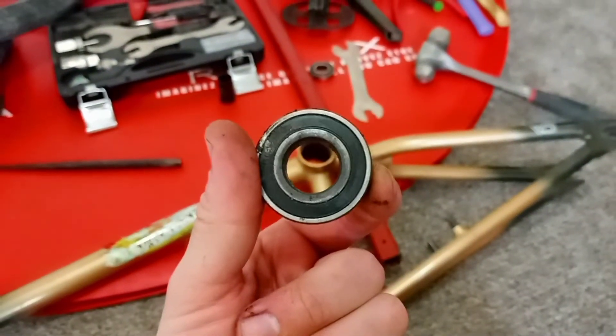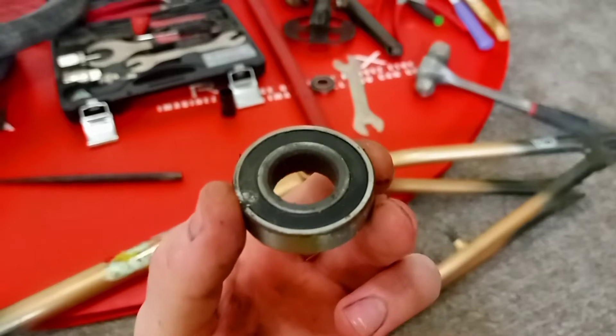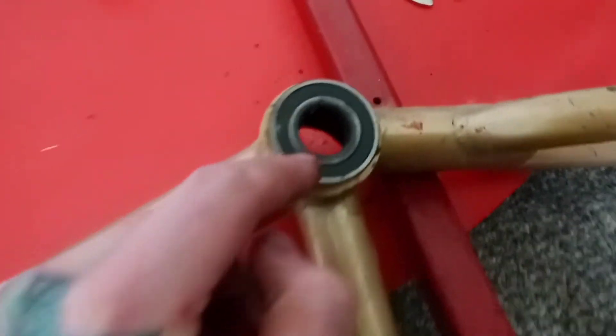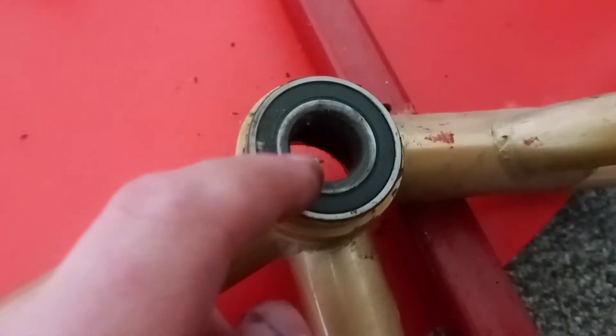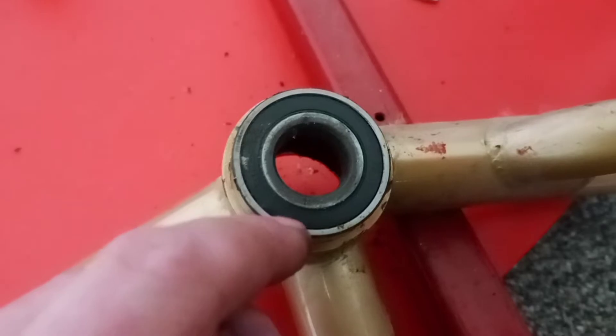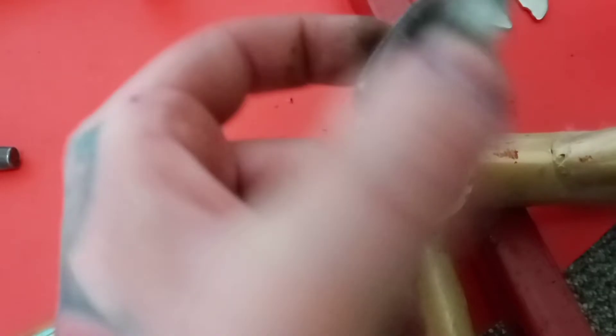One thing I forgot to mention: when you are hitting the bearings out of the bottom bracket, you want to hit right on the metal race — not the rubber shield. Try to be accurate that way, so if you need to reuse it you can save it. Just a little trick.